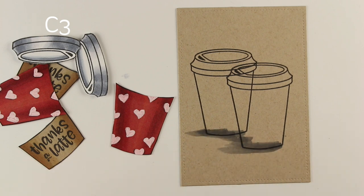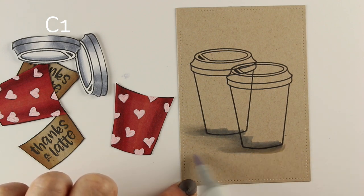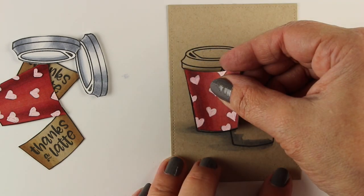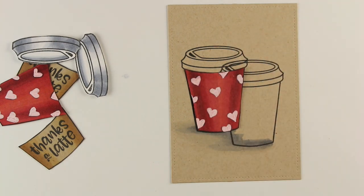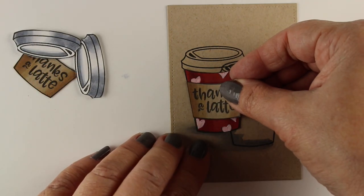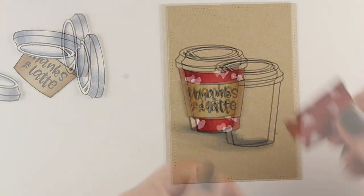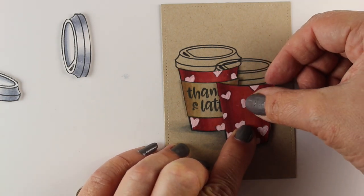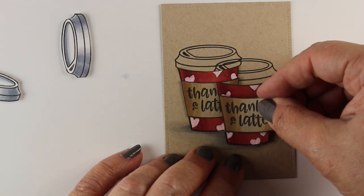I stamped my images onto another piece of the Desert Storm so that I could do my shading without having to worry about coloring right up to the edges of the image. It also gives me a guideline for putting my cut-out pieces down. They were all fussy cut with my little detail scissors, and then I can just place them in there using flat adhesive for some parts and dimensional for others. You can use ATG guns, tape runners, or creative tape — lots of different kinds of things.